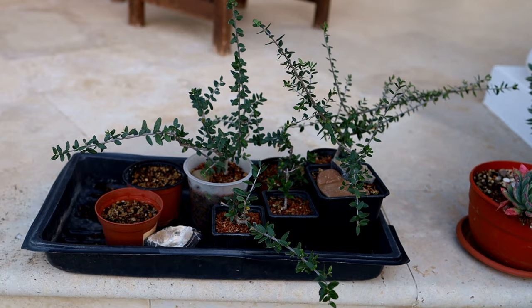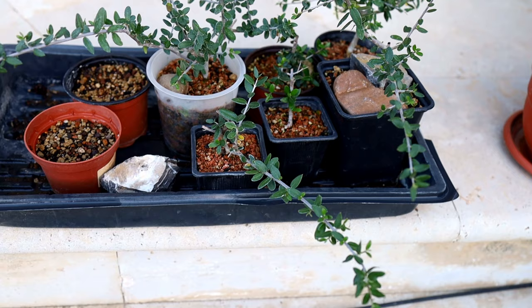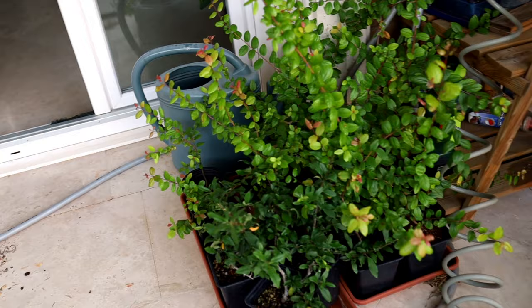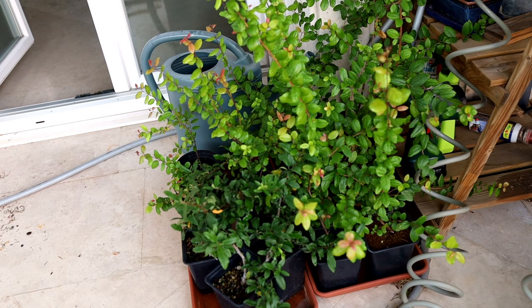Just here on the patio I've got a load of cuttings that I took a year ago. They're waiting, growing — they'll all become bonsai in the future, some sooner than others. In another video I showed you how to make a small bonsai from one of these cuttings. These cuttings are nearly all Sagaretia and they're growing incredibly well. I've got a few pyracanthus here. All of these root really well. Just grow them out for a year, a couple of years, maybe longer and they'll become great bonsai in the future.